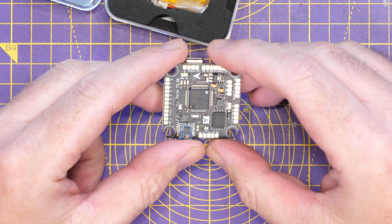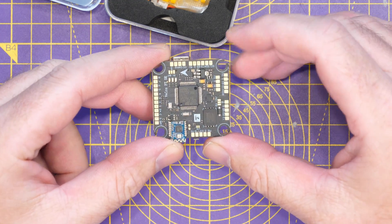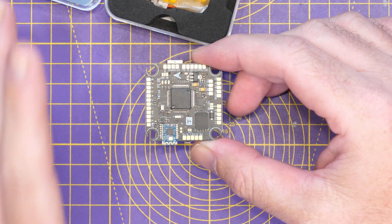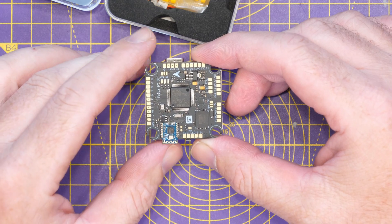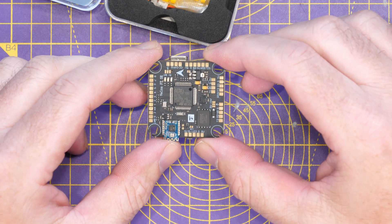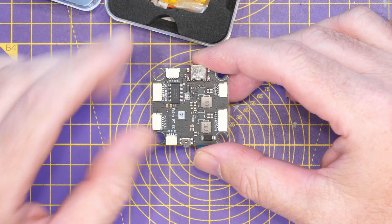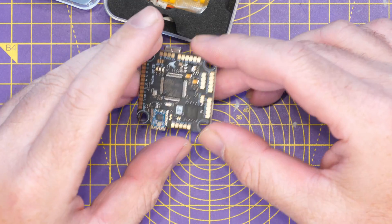As it says on the front, it is an F7-based flight controller — specifically the F722. It is a 30 by 30 mounting pattern. Looking around the board, you can see a module down here which is a Bluetooth module, so you can wirelessly configure this board via the Speedy Bee app. Alongside the main chipset there is also a flash chip for the onboard black box storage, and all of the pads for IO are on this side. Flip it over and those same pads are also on connectors.